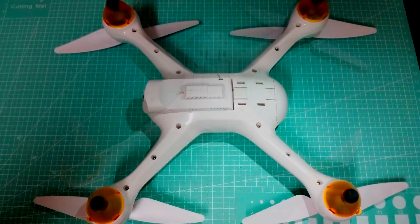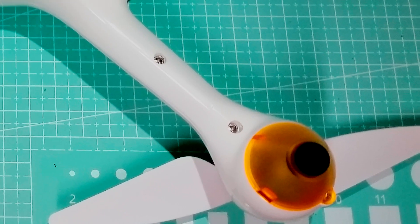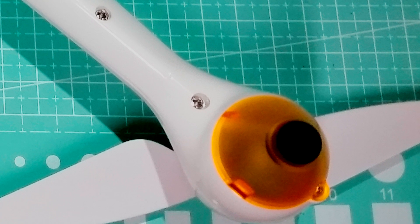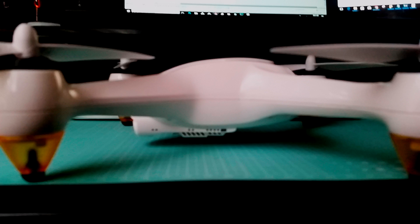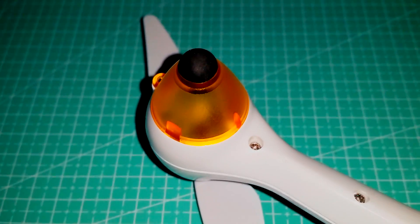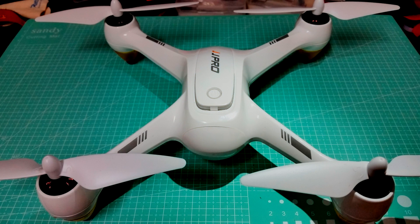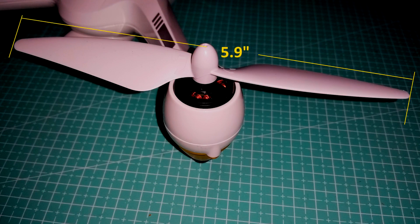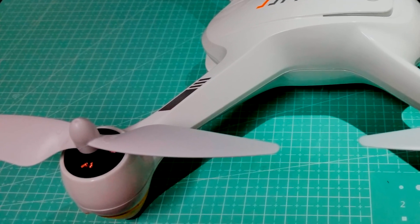A couple other things to mention: on the bottom of the motors they have attached what I'd call see-through cone-shaped pieces of plastic with a rubber tip — these are the landing feet. They provide just enough clearance so the camera doesn't hit the ground. The plastic part is see-through and allows the LEDs to shine through, while the rubber part provides added grip. The props measure 5.9 inches, that's 150 millimeters. They come in clockwise and counterclockwise directions and they are self-locking.